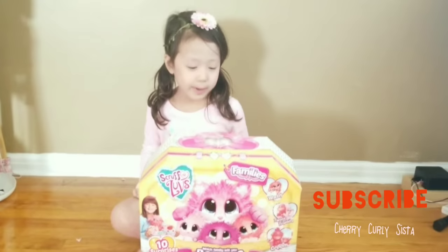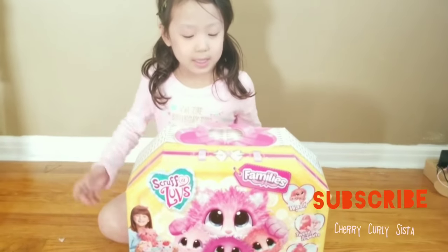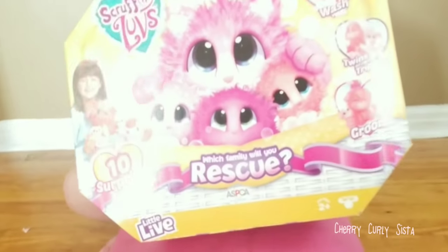Hi guys! So today we're going to be opening a Scruff-a-Lubs. You can see if there's a cat or a dog, and you can see if it is a boy or a girl. So let's see if it is a boy or a girl.